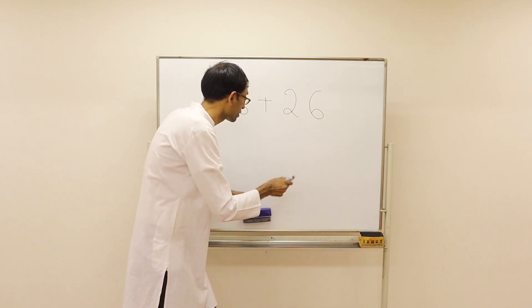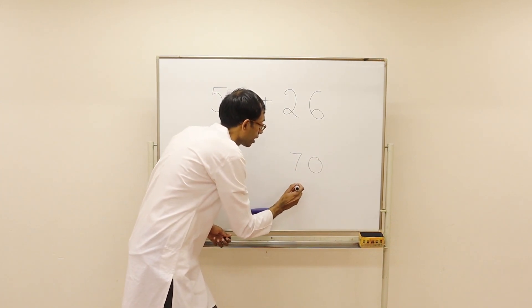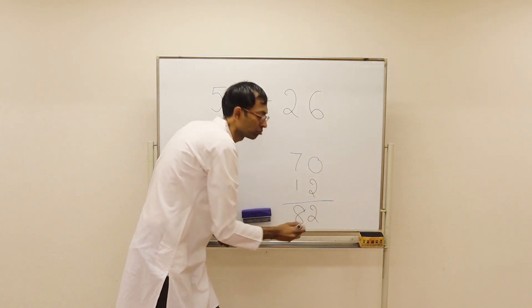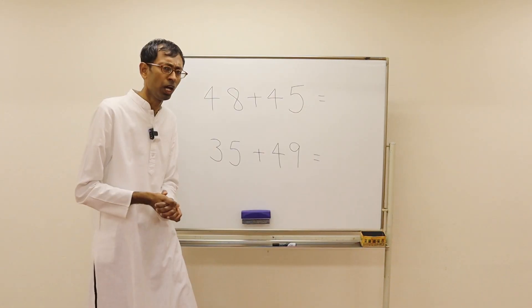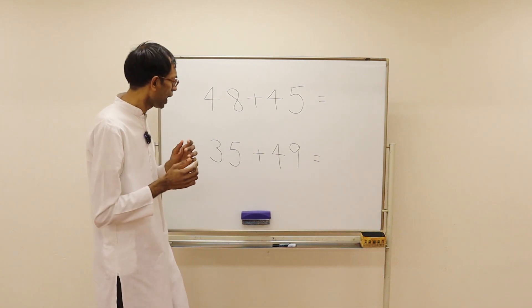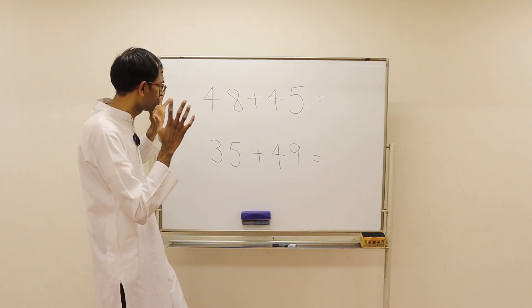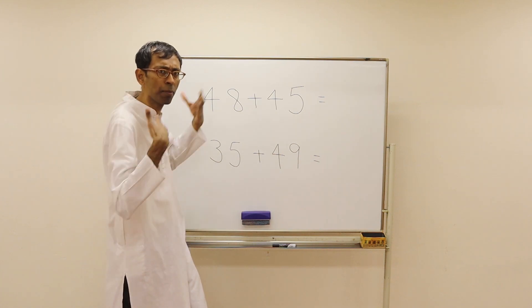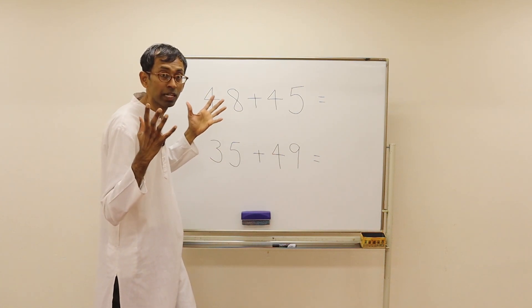That's all. You can see 70 here, and then 12 — if you add, it's 82. As simple as that. Now pause the video and take a look at these problems. Just look at these problems and the answer should come out of you automatically. Take your time.